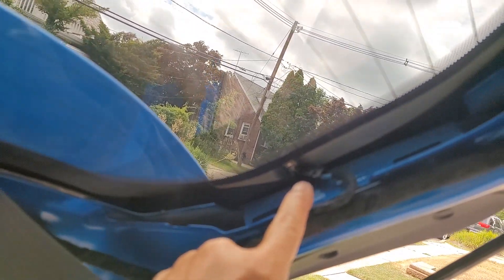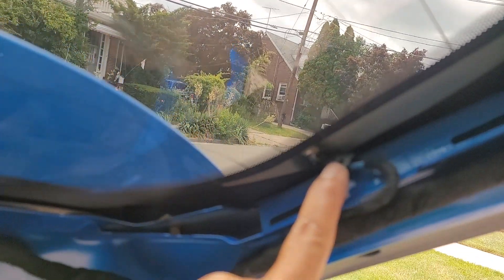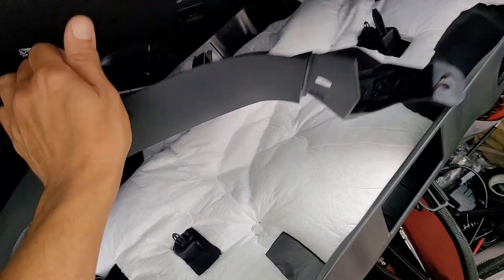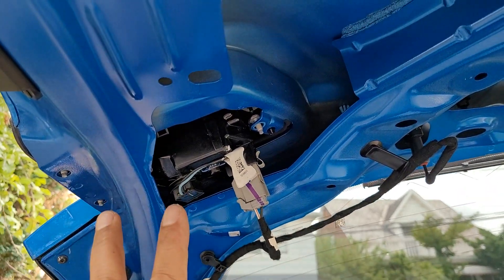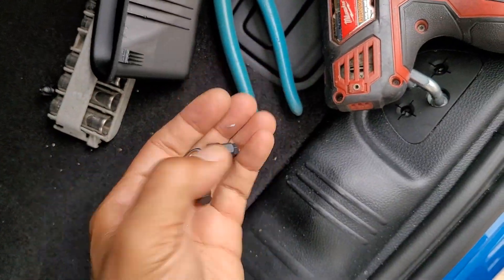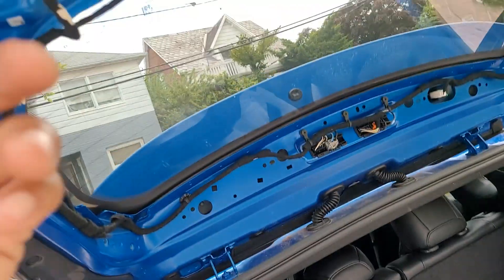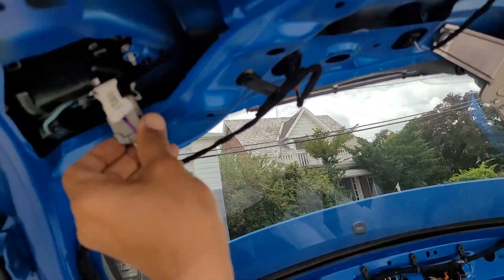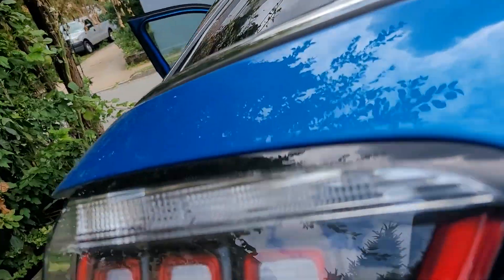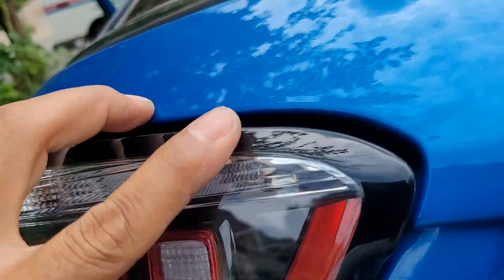Hindsight's 20/20 — absolutely no reason for it other than maybe it holds this in place, which is already clipped on. All right, now the taillights. Three bolts — one, two, three — ten millimeters. Why couldn't they make this super easy? Unplug this, shut the door on yourself, and just weasel and fight it — it'll come right out.